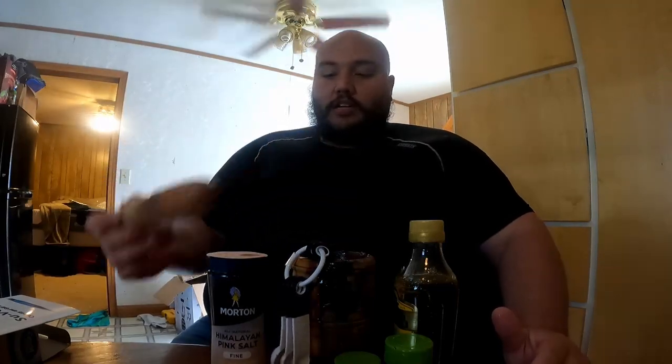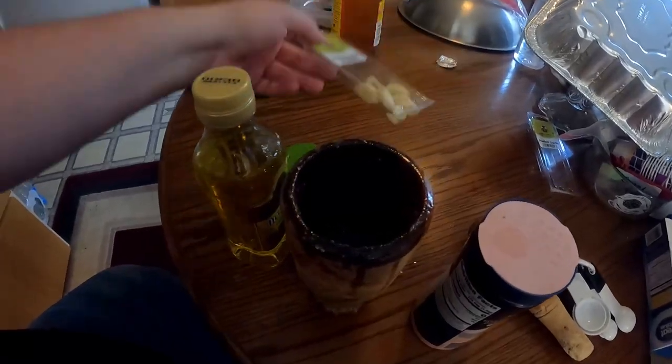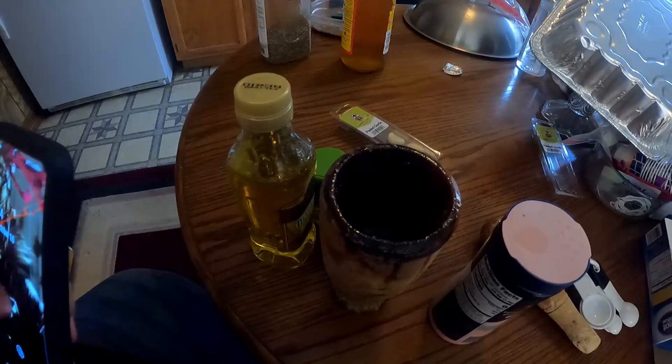This recipe I'll post at the very end of the episode. It's measured out per pound of turkey, so you'll want to change this depending on how many pounds your turkey is. The turkey we're doing is going to be 10 pounds. I've already made my recipe because it takes some time.